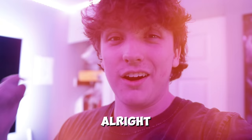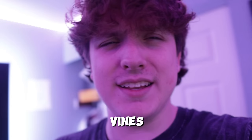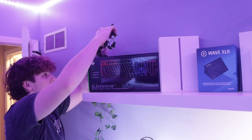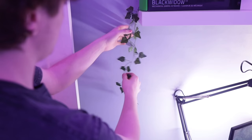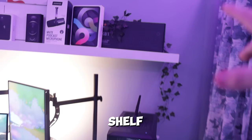Now that the LED strips are up, I'm going to quickly put some of the vines on the shelf. As far as the vines go, I think I'm going to keep it like this for now — just two strands on the side of the shelf. I might eventually add more but I don't really want to overdo it, so this is what we're sticking with for right now.